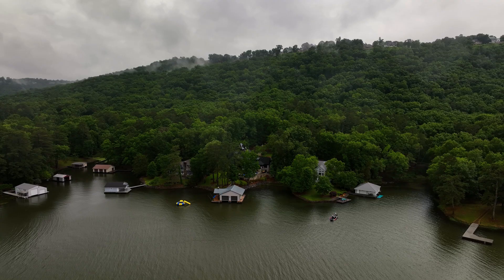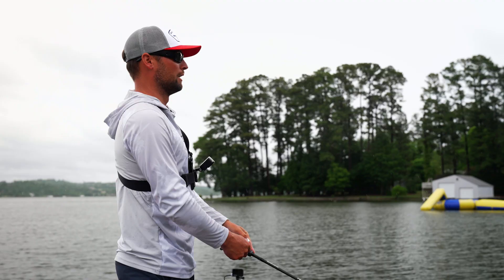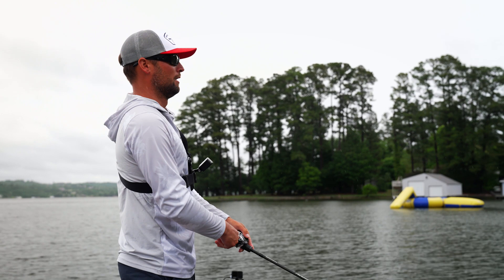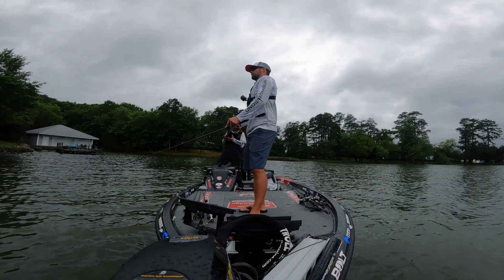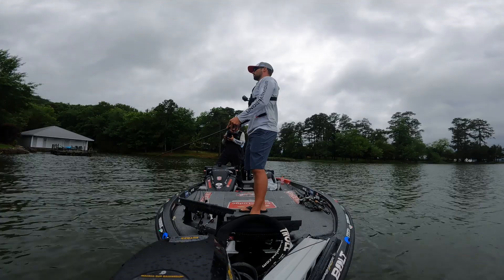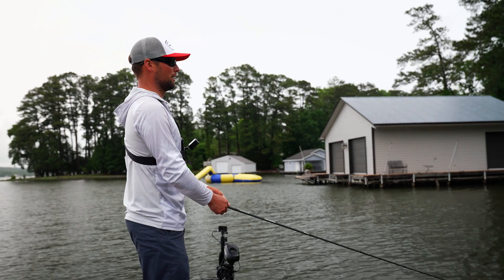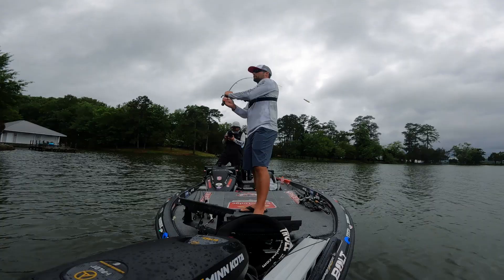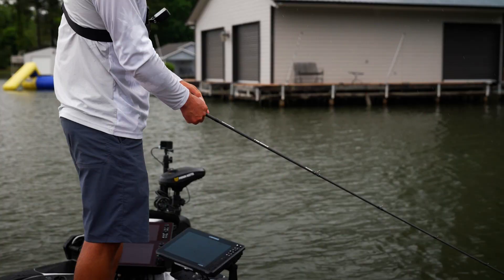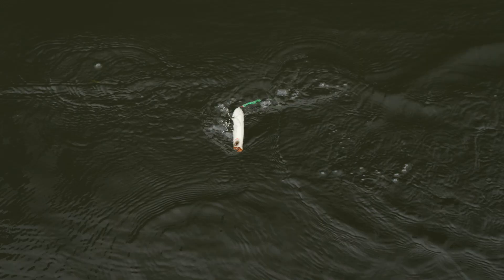We are post-spawn getting into summer, and that is really when I start to pick this bait up. Remember, it's an aggressive topwater bait, so you want those fish to be done spawning. You want the water temp to be warm. It'll work all through summer and all through the fall, until the water really starts to cool down and they're not busting anymore. As far as working the bait goes, I'm going to cover a lot of water — making long casts and being pretty aggressive with my rod, twitching it to walk the dog back and forth, side to side. I want it to spit water, be aggressive on top, and call those fish from a long way away.